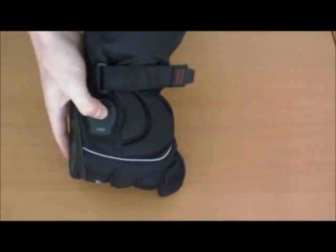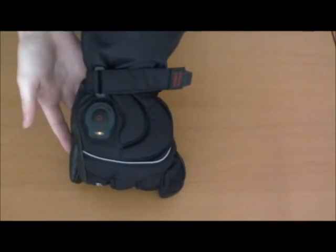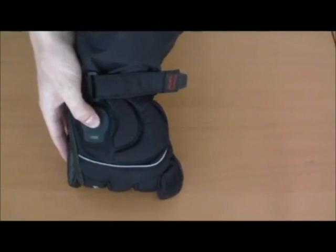To turn the power on, press and hold the power button for two seconds. A red light will come on, which indicates the maximum temperature setting. Allow one to two minutes to feel full heat after powering on. To adjust the temperature setting, press the power button again. Continue to press the power button to cycle through the three temperature levels — orange indicates medium heat and green indicates low heat.